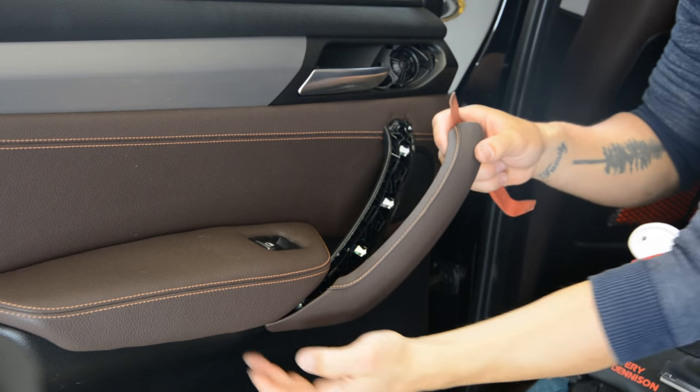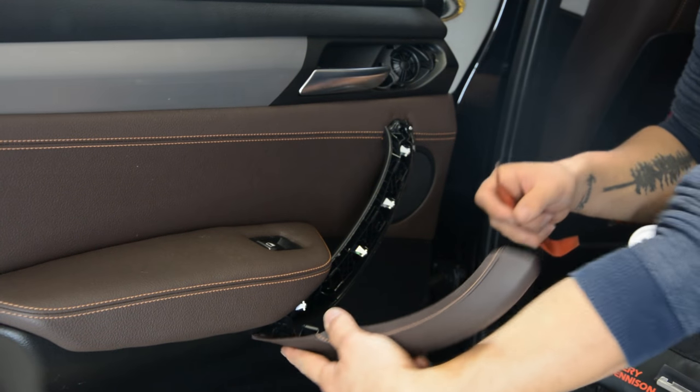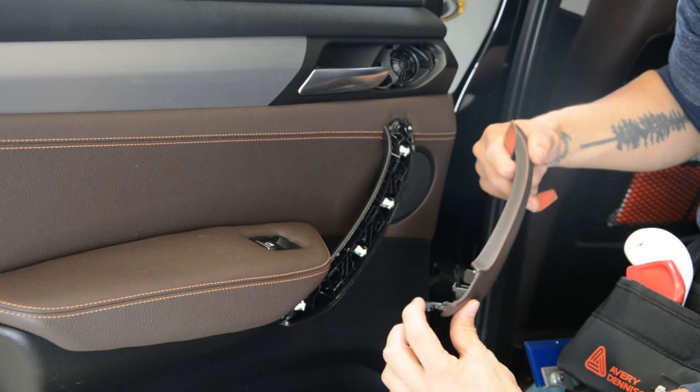You don't start with this side, because here is a plastic like that. You can see — if you start from here to remove it, you will break this thing here.